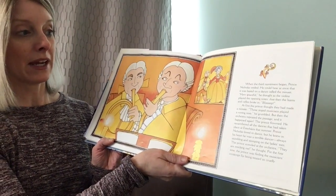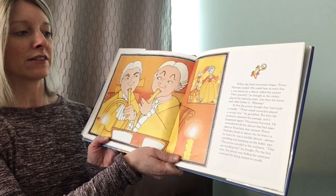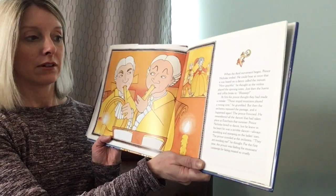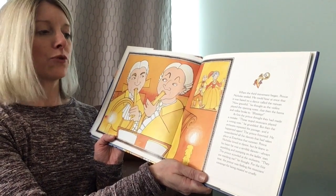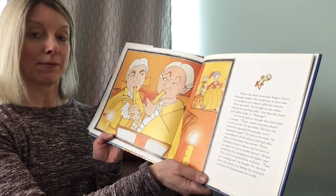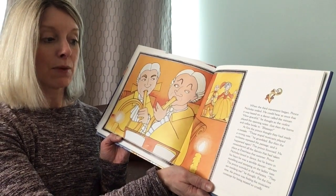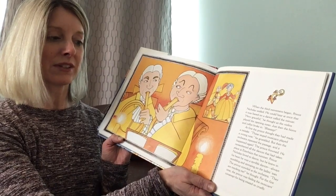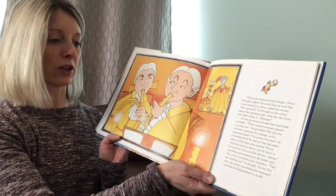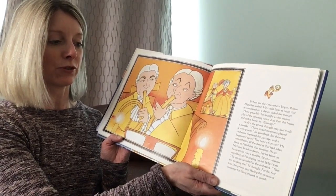When the third movement began, Prince Nicholas smiled. He could hear at once that it was based on a dance called the minuet. 'How graceful,' he thought, as the violins played the opening notes. Just then the horns and cellos broke in — a jarring sound. At first the prince thought they had made a mistake. 'Those stupid musicians played a wrong note,' he grumbled. But then the orchestra repeated the passage and it happened again. The prince frowned. He remembered all the dances at Esterháza that summer — he loved to dance, but knew he was a terrible dancer, always stumbling and stomping on the ladies' toes. 'They are mocking me,' he thought. For the first time, the prince was feeling the musicians' contempt for being treated so cruelly.